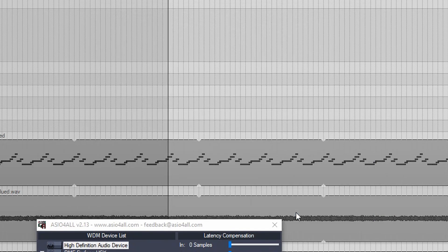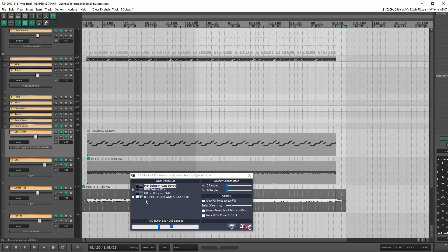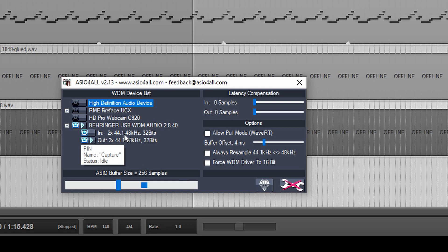We'll leave it at 256 buffer size. Let's say OK. It's reporting back — it went back to 512 samples, it didn't listen to us at all. It's still at 512 samples, yielding a horrible 46 milliseconds in and 49 out. That's unacceptable. I have no idea what's going on or why this is stuck at 512. So apparently installing the other drivers is not agreeing with ASIO for all here. Let's abandon ship on ASIO for all altogether and take a look at the other drivers.